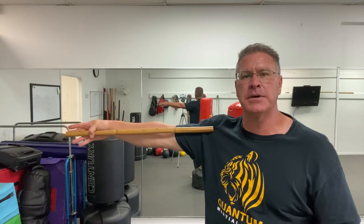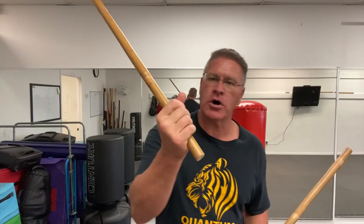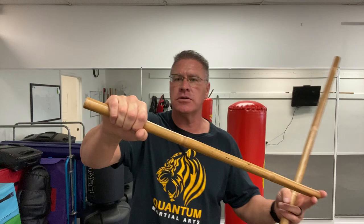These short martial arts sticks could save your life. These are Escrima or Kali sticks, also known as Arnis. They are just about the length of your arm going from the fingertip to your shoulder. They're often used one in each hand, but you can also defend yourself with just one.